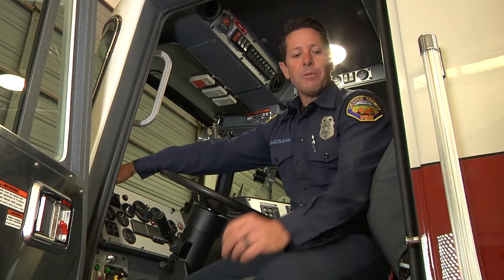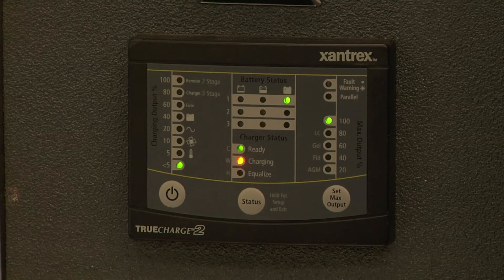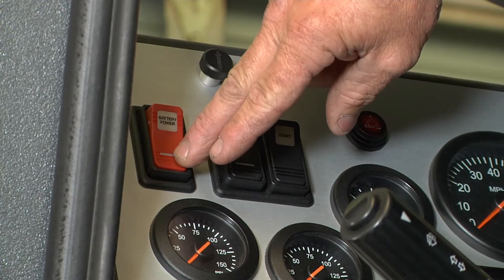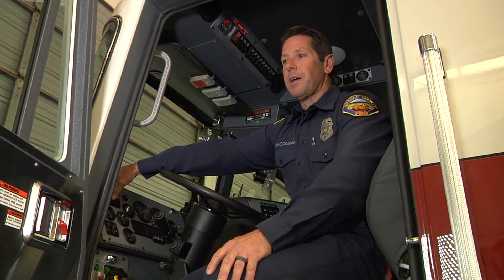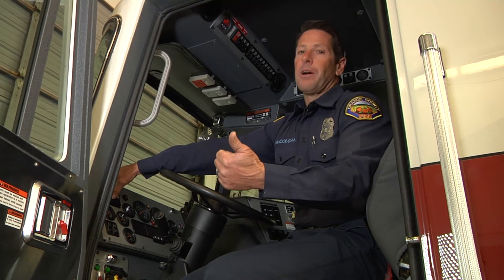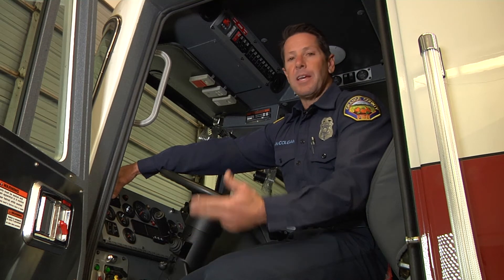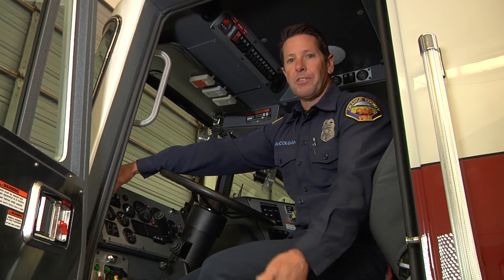Now that we have shore power hooked up and confirmed charging, go ahead and shut the battery switch off and make sure the ignition switch is off as well. We ask these vehicles to do a lot of things — we have personal charging systems on, iPhones, battery packs, iPads — so we want to make sure we give the vehicle time to charge up the batteries.